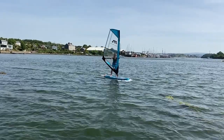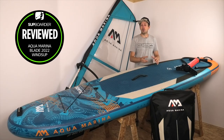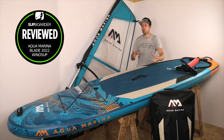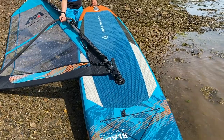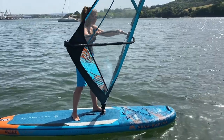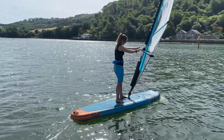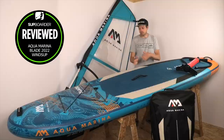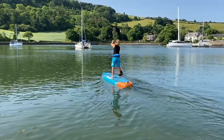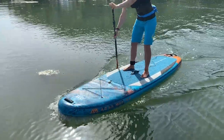The outline shape and size of this board is very common to other all-round paddle boards on the market — 10 foot 6 long, 33 inches wide, which is actually a little bit wider than most all-round boards at 32 inches. That extra width makes it easier to stand on, especially when getting into windsurfing, pulling the sail up, and moving yourself around. It's not designed for speed; it's designed for getting out, paddling around, and having fun off the beach.